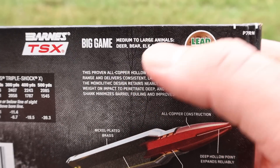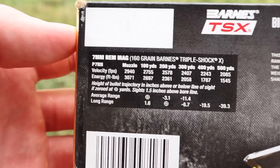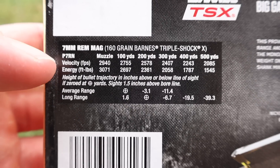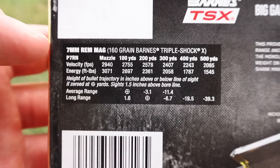It's meant for big game — says that right here: medium to large animals, deer, bear, elk, and more. Nice to know. Let's go on over to the chart. Muzzle velocity is stated at 2,940 feet per second. We'll see how close we get to that.